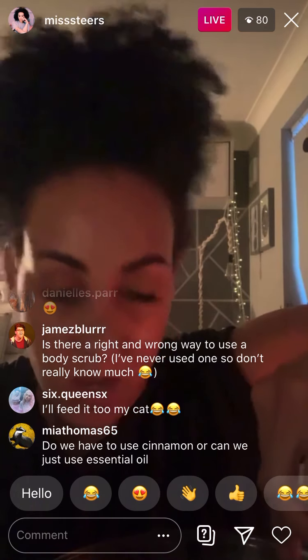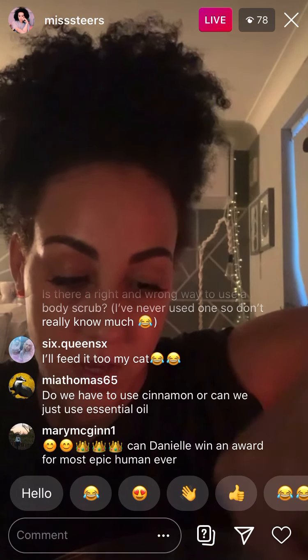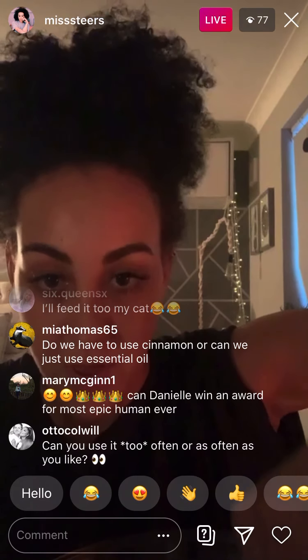A tablespoon of cinnamon, 10 to 15 drops of essential oils — and you can put any essential oils in you want, you don't have to put them in, it smells really good on its own anyway. And if you want, you can also put some vanilla extract in there. And that's it basically.